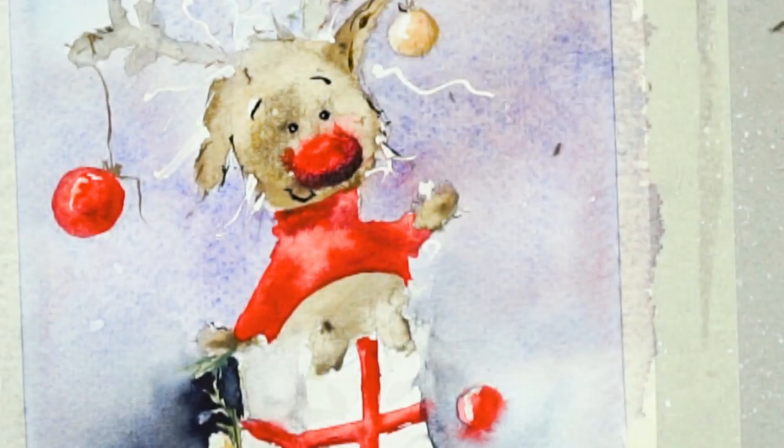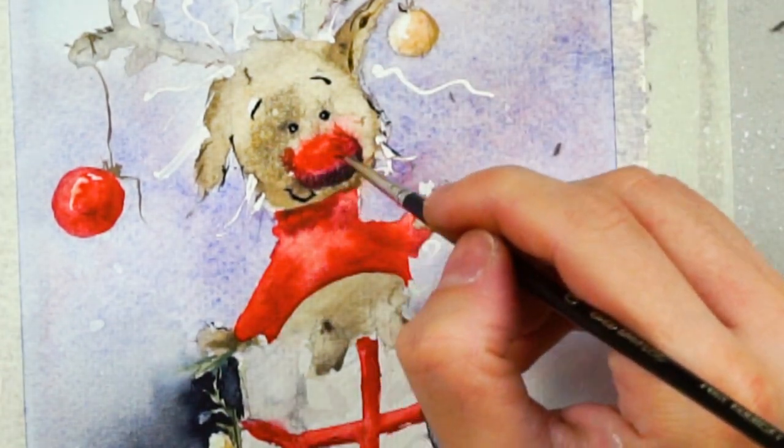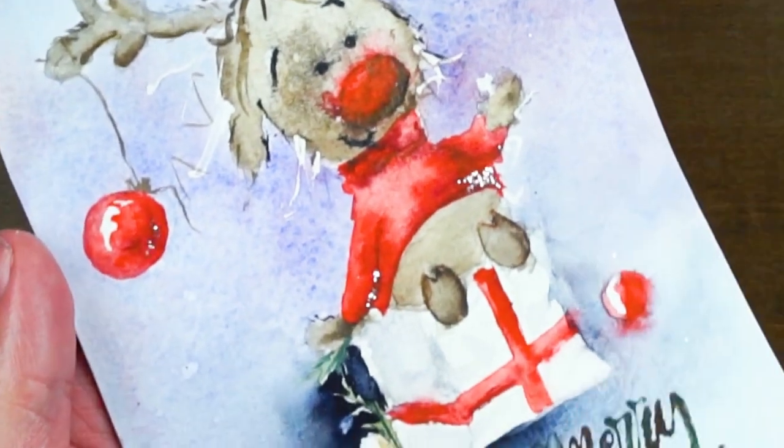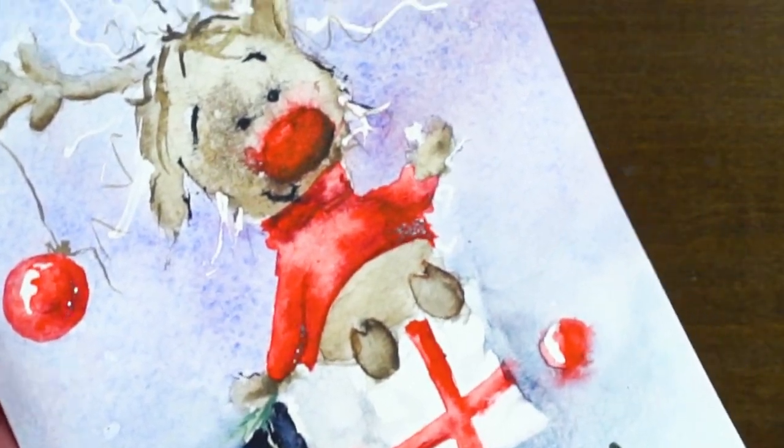Now I've added some glitter on that coat and on the ornaments, as you can see. You can add any shape of glitter here.